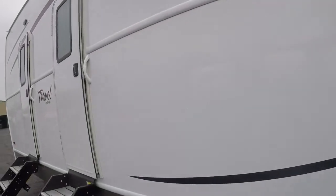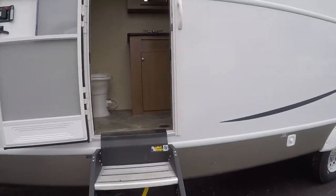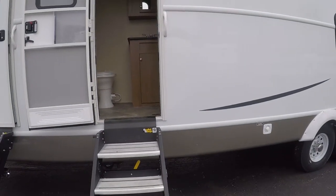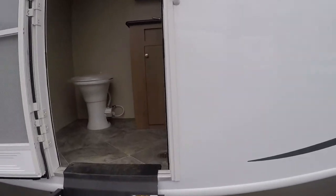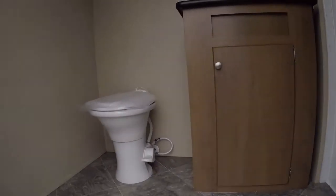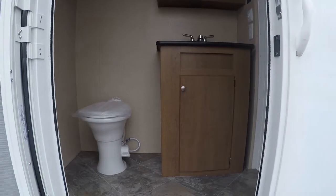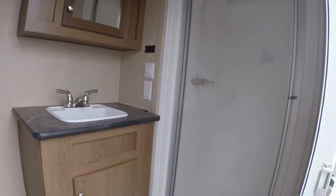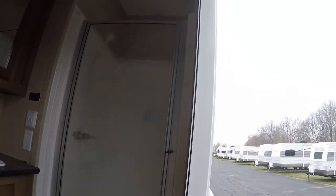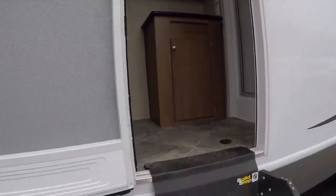Coming to door number five — this is the bathroom on this side. This bathroom serves the four workers on this side, and the other bathroom serves the other four. You have the same setup: toilet, nice storage, sink, and your shower area. That is complete bathroom number two.